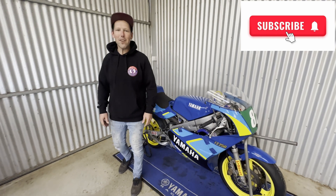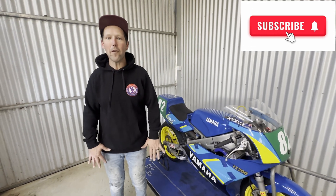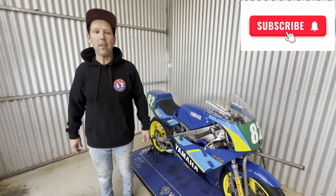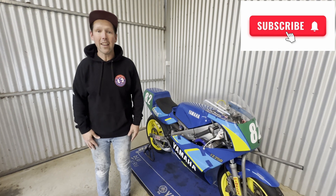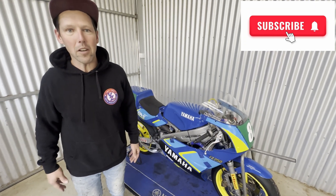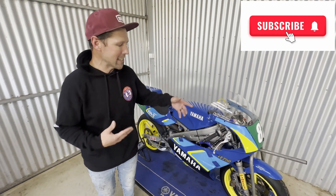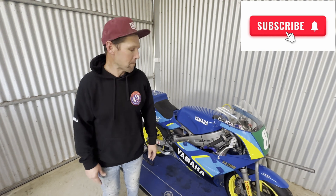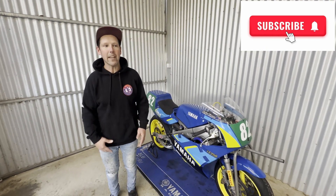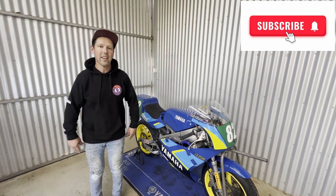Well guys, hope you enjoyed the episode. That was a mission getting that Ignitech working on this bike - when we finally got there! I've got to give a big shout out to Neil Gray over in Perth and also Mark Hatch up in Queensland for helping us get the Ignitech sorted. Also my dad Dean for doing a lot of the wiring and working out what needs to happen to get the power valves, the tacho and everything working. Hope you enjoyed the episode - make sure you like and subscribe, send any comments, and if you need help with something we're keen to help you guys out getting bikes on the track. Cheers guys!